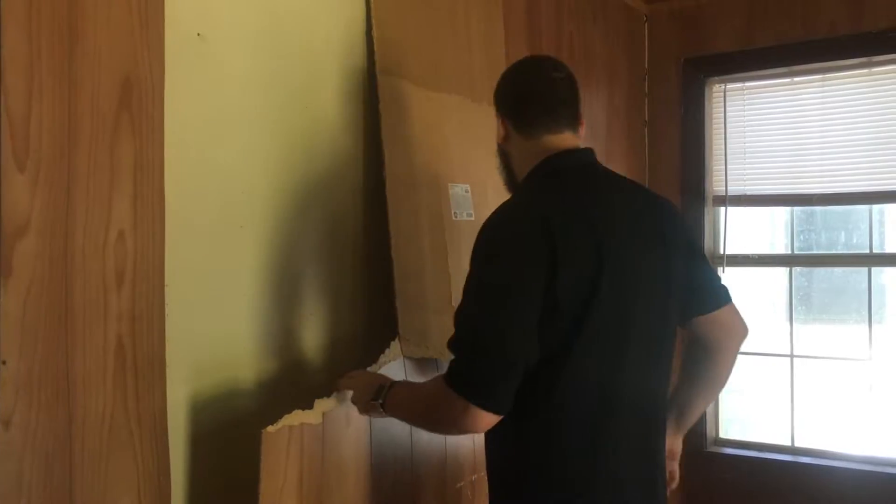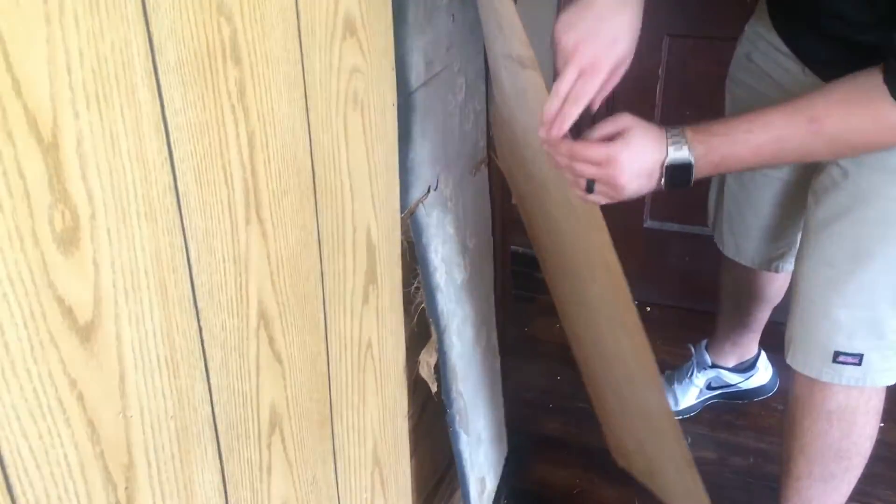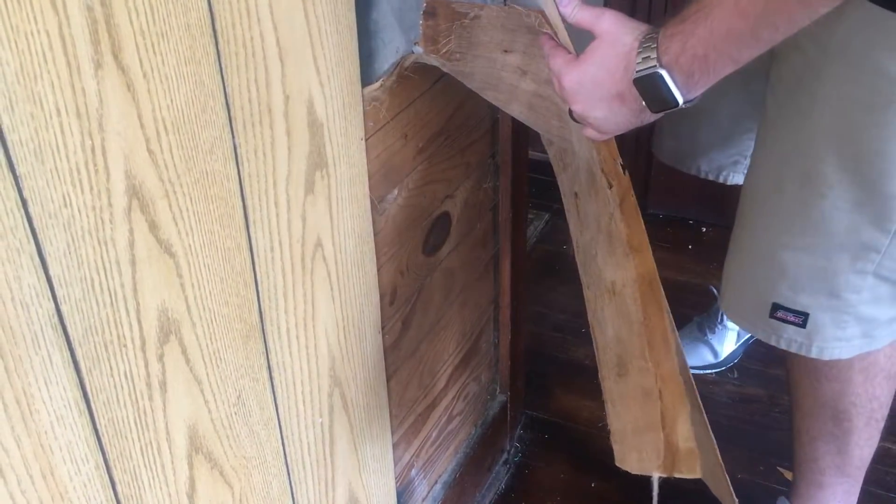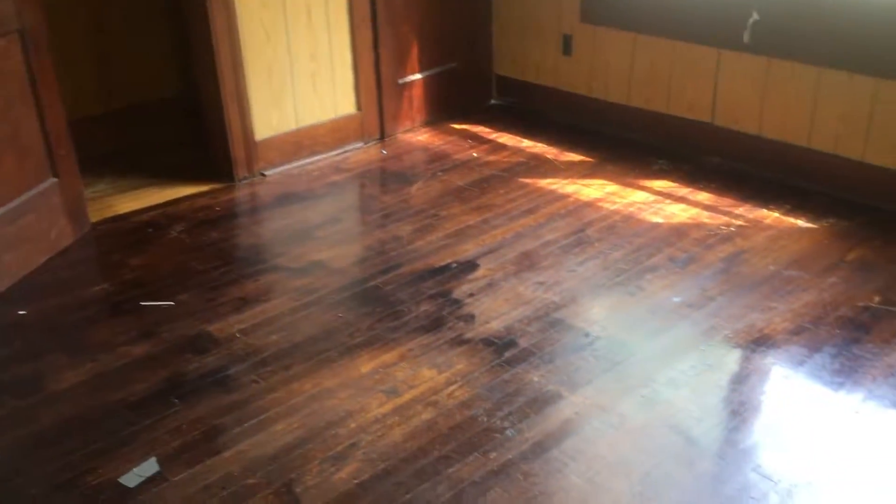It looks like they might already have some drywall here, but some areas don't have any. You can see they've got wallpaper and then just these 1x4s. So we're going to rip this paneling off, drywall everything that needs to be drywalled, rip these ceilings out, and put drywall up in the ceilings. Then we're going to sand down, restain, and refinish all the floors.